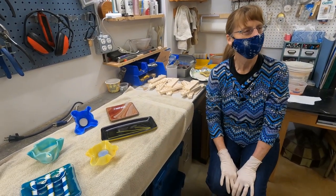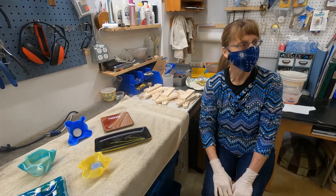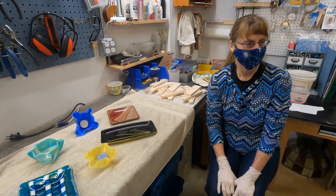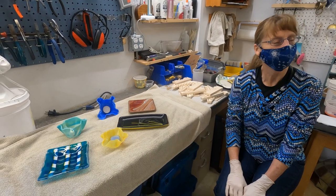Thanks for hosting us, Diane. How long have you been doing this kind of work? I have been working with glass for 30 years, and in particular fused glass for seven years. So you've really been around the block with regard to glass. That is my favorite work now.